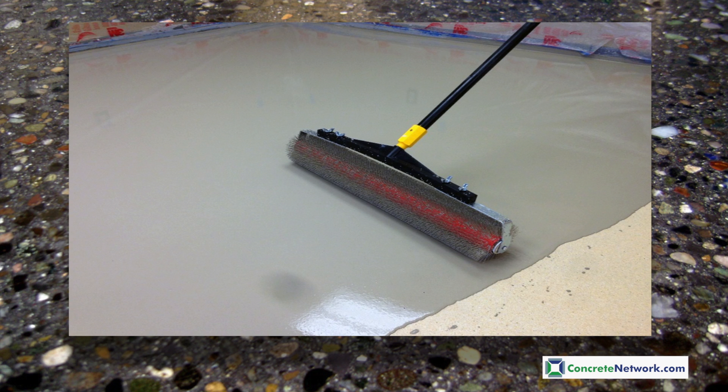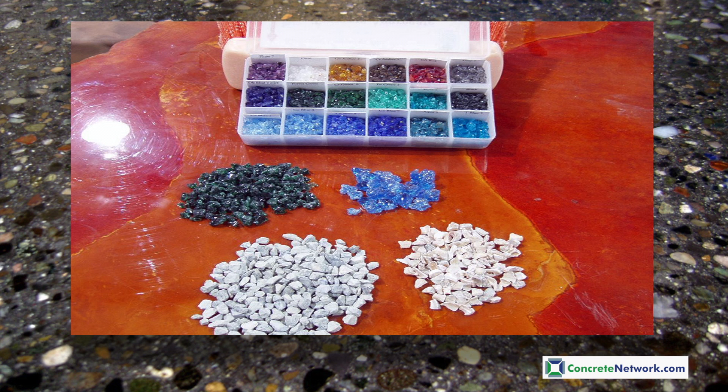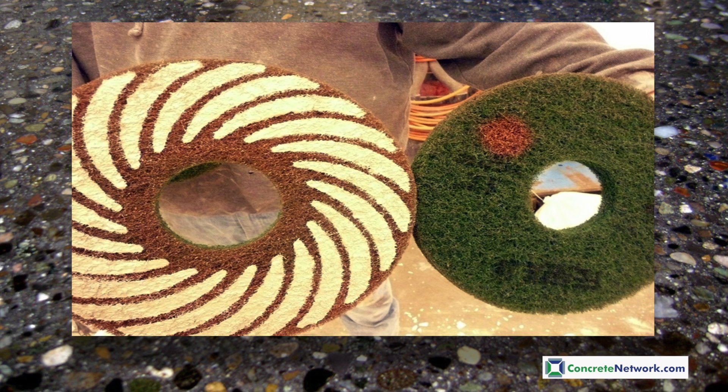Some contractors who feel they are not proficient in using a smoothing paddle use a special spike roller instead, which works well. The roller will generally create a slight orange peel texture which is usually removed during the grinding and honing stages. Sometimes decorative embedments can be used such as decorative aggregate and a broad range of colors of crushed glass. Generally, when grinding self-leveling overlays, the first two grit sequences used on traditional concrete are also used on these materials, including 80 grit and 150 grit metal bond diamonds.